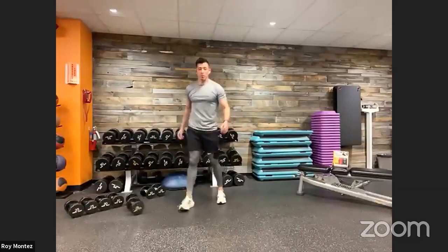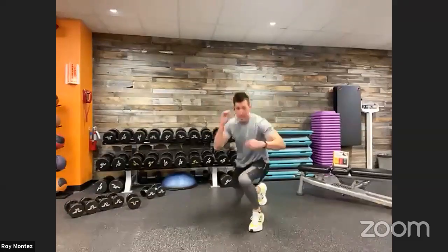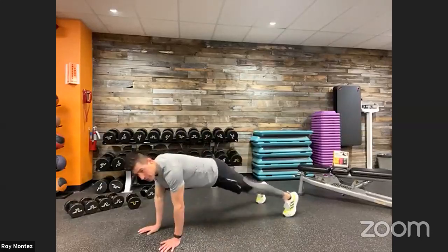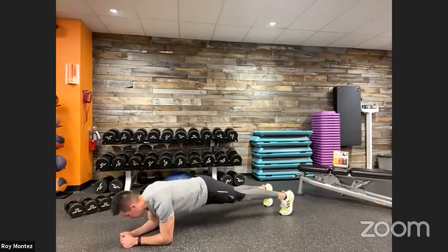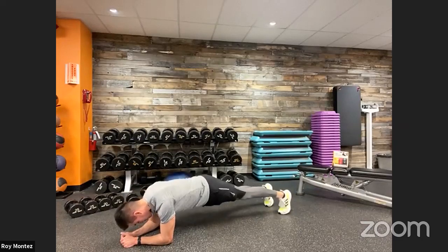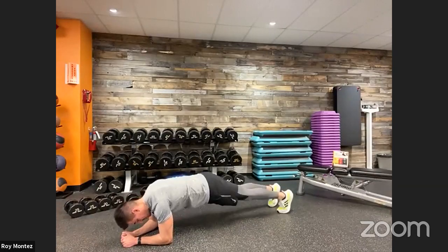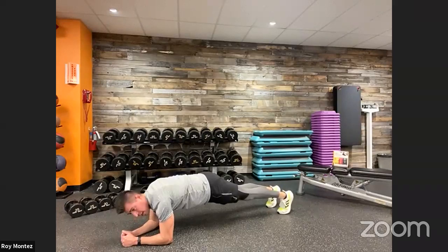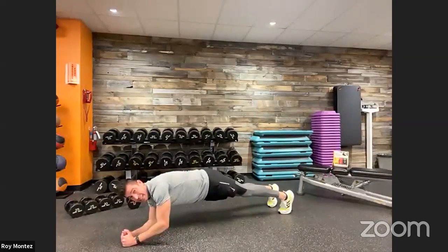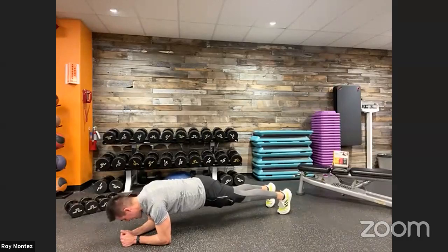Coming up on our last and final movement — those plank hip twists. Ten seconds. Last round, best round — last set, best set. Low plank on those elbows, back is flat. Hip dips here — dipping from the right to the left. Control that movement. Hips are dipping, back is flat. Last 20 seconds — if we're in that low plank, hold that plank for the last 15 seconds. Last 10, eight — out in five. Keep it going. Last three, two, one — and time.